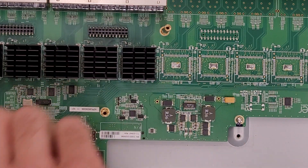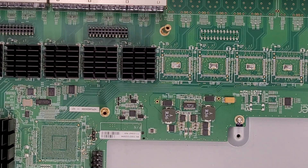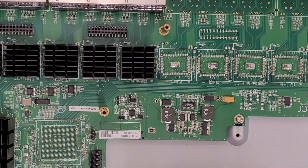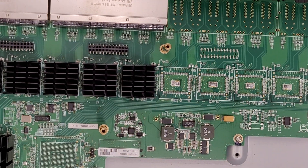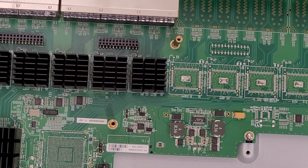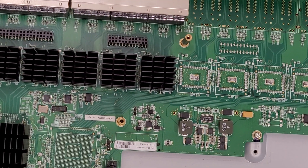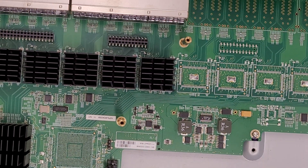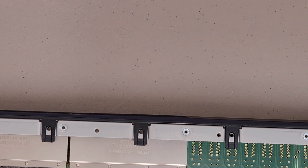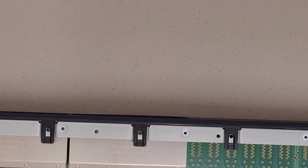From here it's just your standard switch circuit board. It is nice that they used standard 3-pin headers for these fans, so if you really wanted to, you could replace these fans with something quieter. I'm not really sure what you would gain from that, considering most of the time you're not going to have the switch in the same area as you, but you never know.